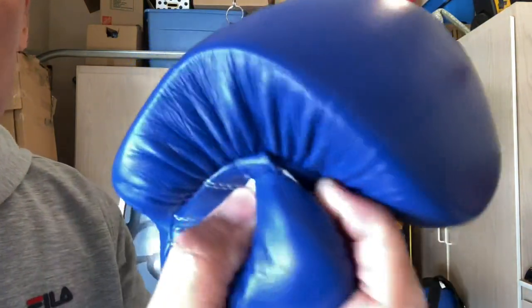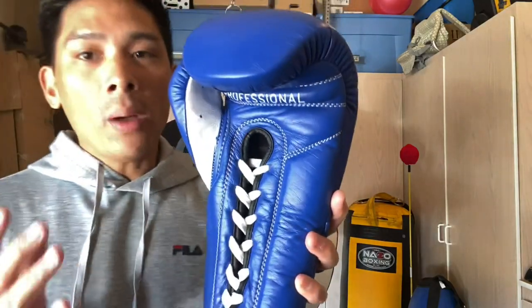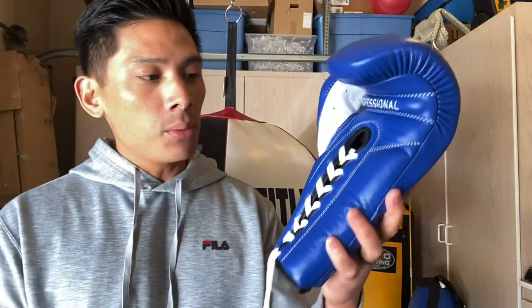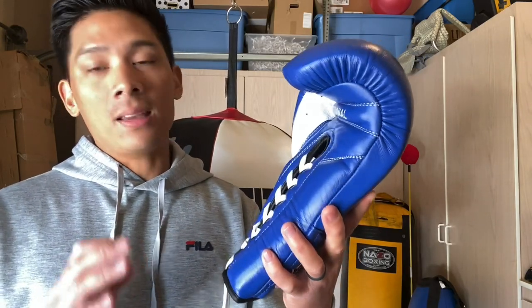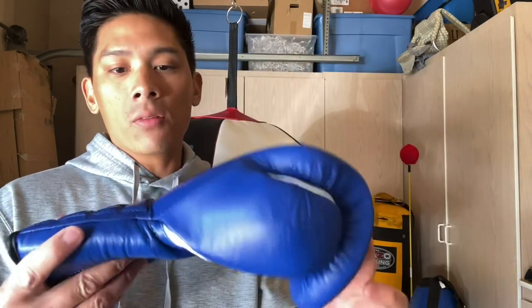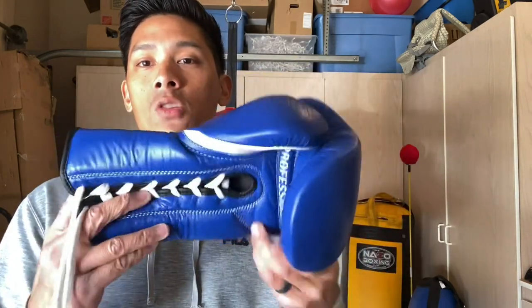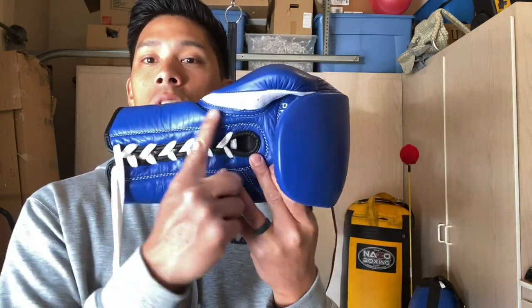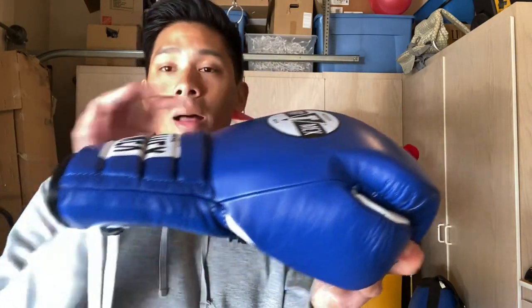The holes are punched out which is nice. The attached thumb where the thumb meets the index finger looks really good as well. The weight on these gloves is pretty much on point — both gloves are almost exactly at 16 ounces, which is great. The glove is also very well balanced, so the distribution of weight is not too top heavy or bottom heavy between the foam, the hand compartment, and the wrist support foam. It doesn't feel saggy towards the front, which is really good.